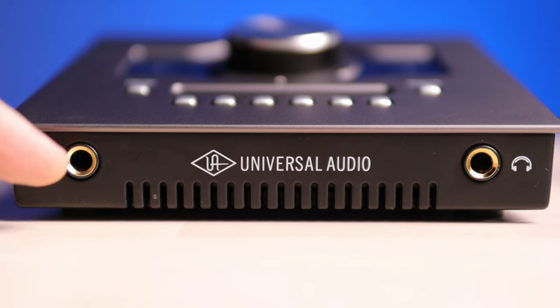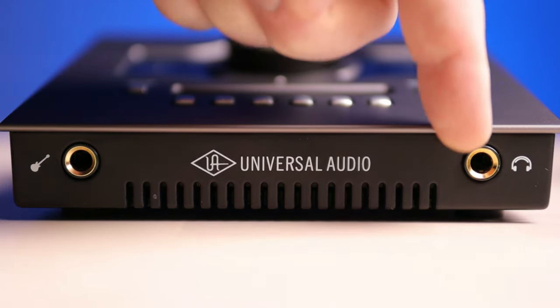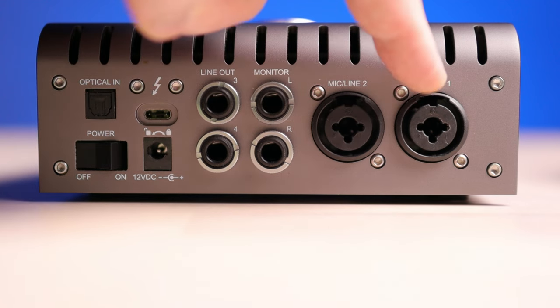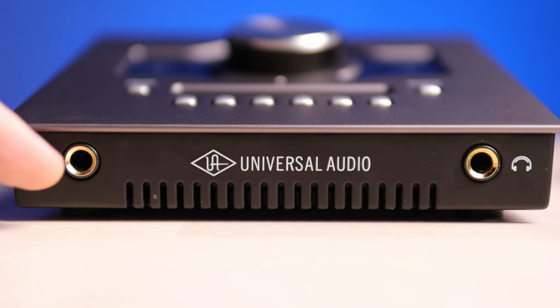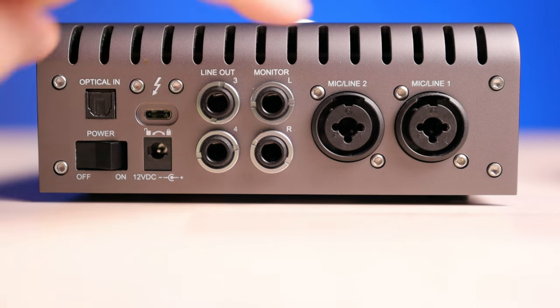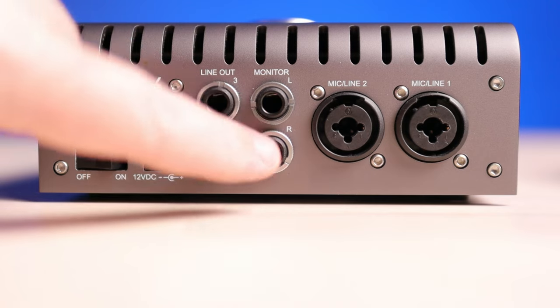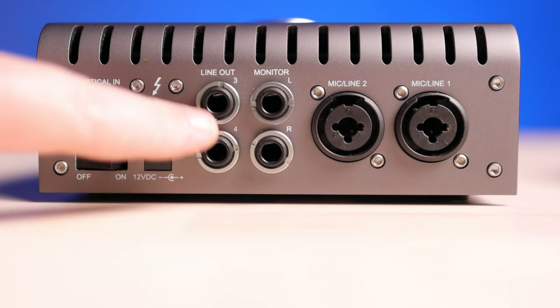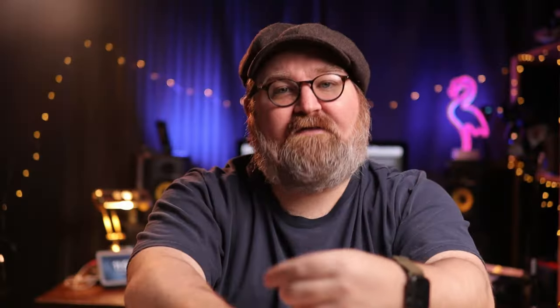The very front side of the Apollo has your high-impedance input for guitar or bass, which automatically switches to instrument mode as soon as you plug it in, and a single headphone output. The back side, moving right to left, has channel 1 and channel 2 XLR inputs. Important to note: if you plug a guitar into the front high-impedance input, it cancels the channel 1 XLR input, so you're not getting a third simultaneous channel. Then you have balanced quarter-inch TRS monitor outputs, plus outputs 3 and 4 which can be used for a second pair of monitors or to feed a headphone amp.